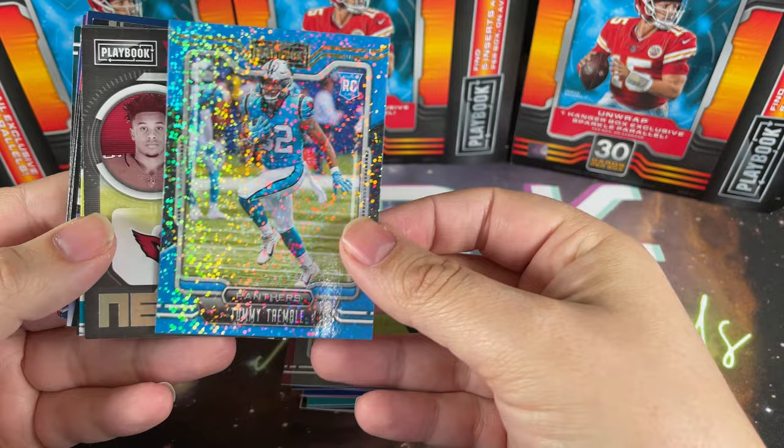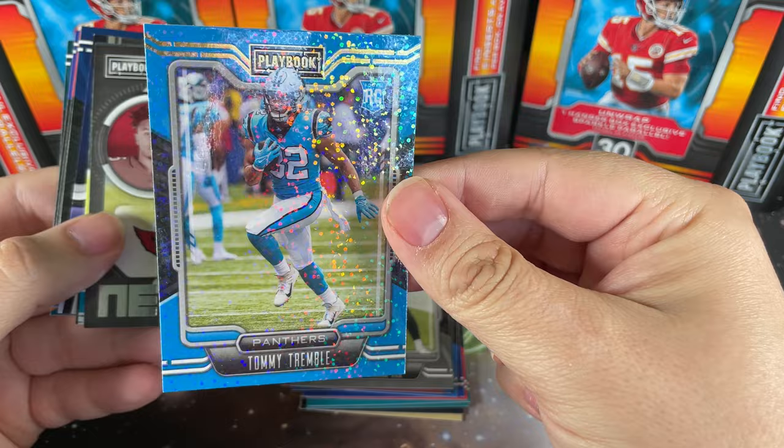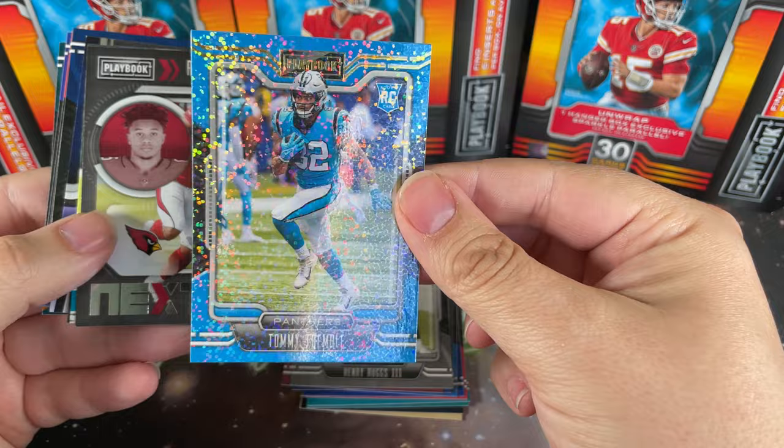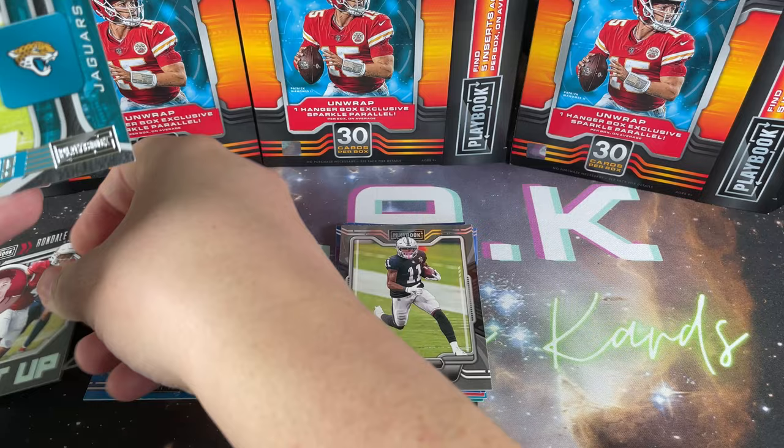Oh, look at the shine on this one - that is insane! Tommy Tremble rookie, and it doesn't appear to be numbered or anything. It's kind of like a shimmer parallel, but it's gorgeous. Kind of reminds you of some Pokemon cards if you guys are into that. Rondell Moore next up for the Cardinals - that's a pretty cool insert, we'll keep that to the side.